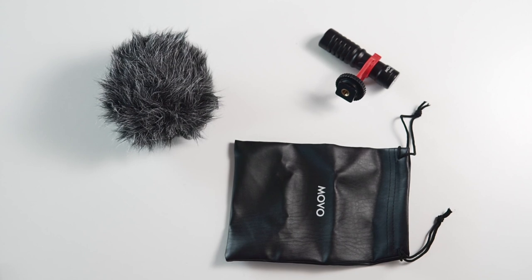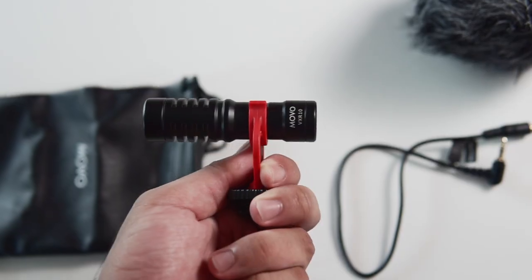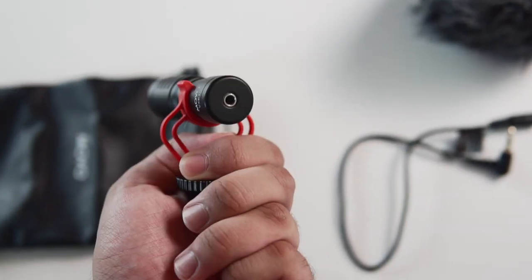I'd prefer to show examples of this microphone rather than just talk about technical stuff, so just a little bit of theory: it costs around $40, it's from a brand called Movo, and at first glance it looks really like the Rode Video Micro, which is a little bit costlier than this one.